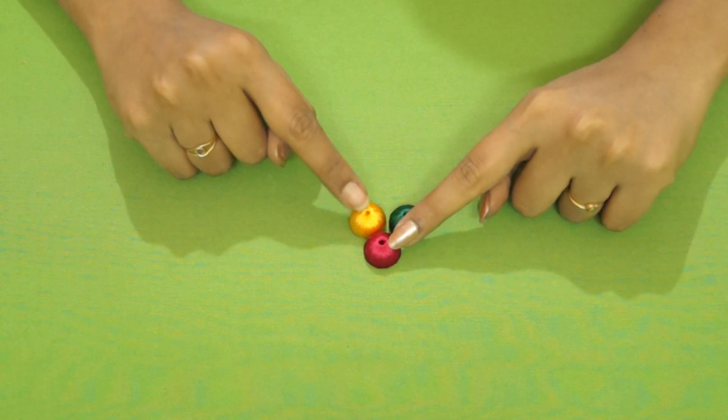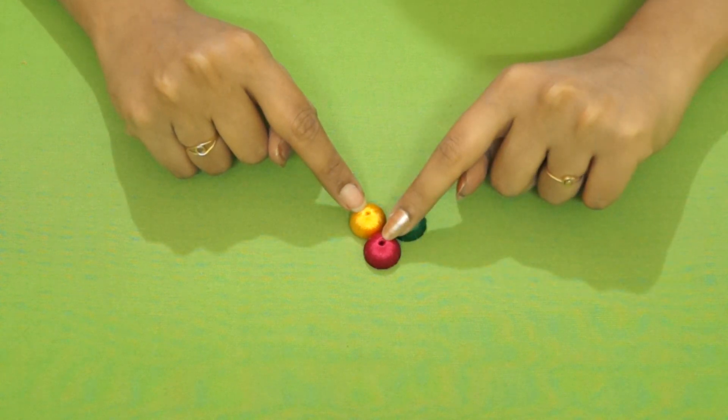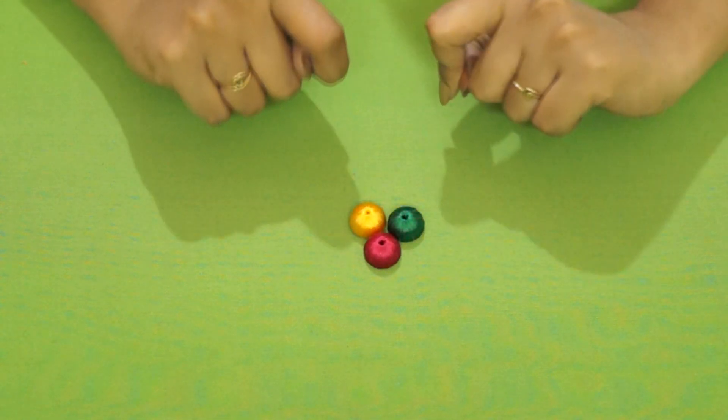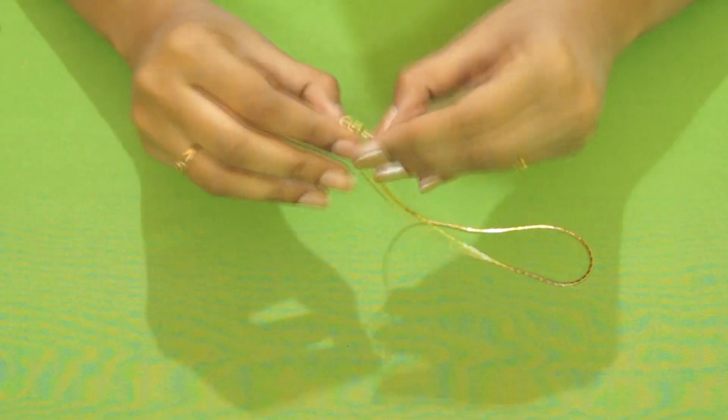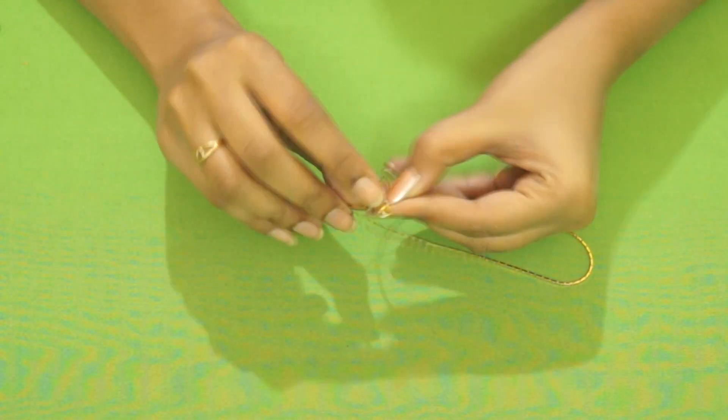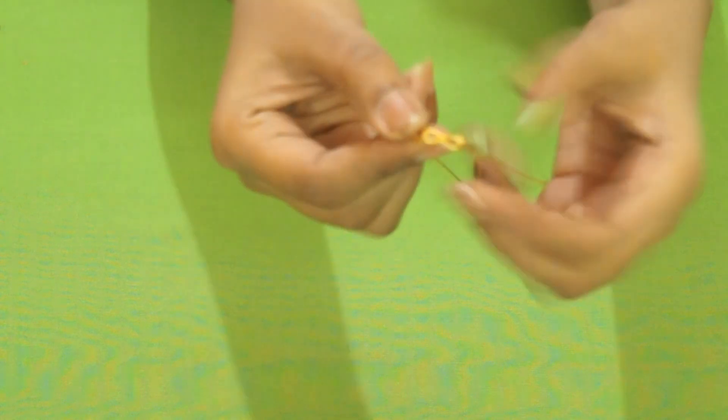Similarly, I've also wrapped the other two Jumkas with yellow and pink color threads. Now it is time for us to make the hangings. To make the hangings, let's take our golden chain and remove the hook that is there.